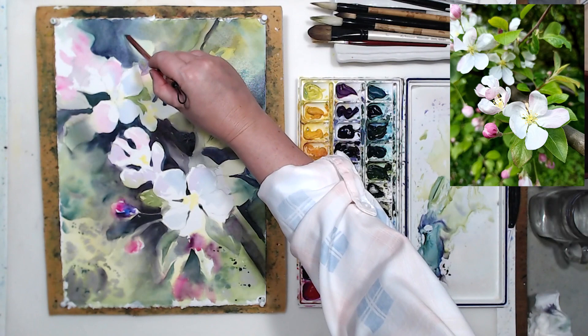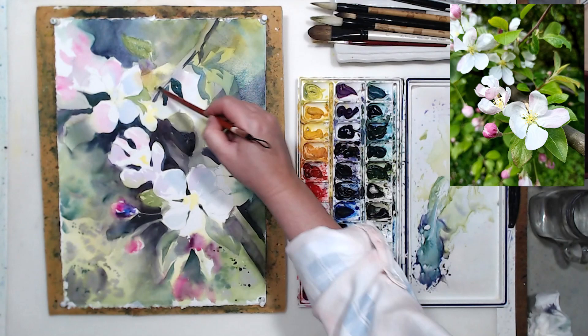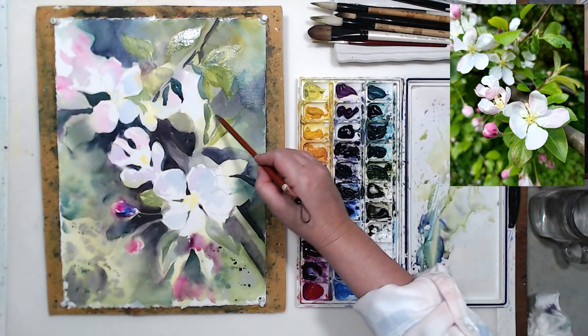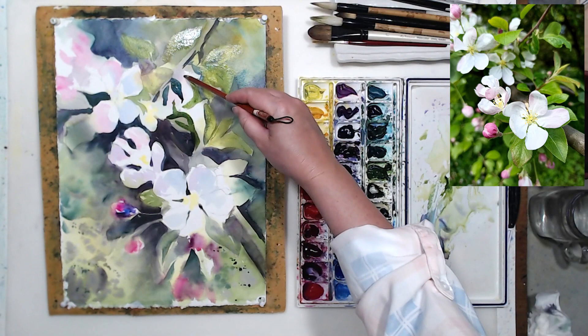I'm painting around the lighter leaves — the ones where I applied the yellow wash, the ones that are in the focal point around the flowers. I'm careful to leave them light, so I have to paint around them. Not just the flowers, but also some of the leaves need to be painted negatively. There will also be some branches, which are tricky because they have a shadow on one side but are lighter on the other side.